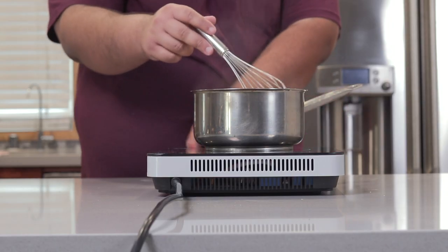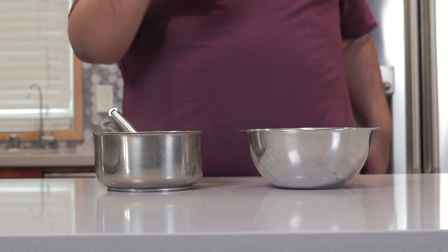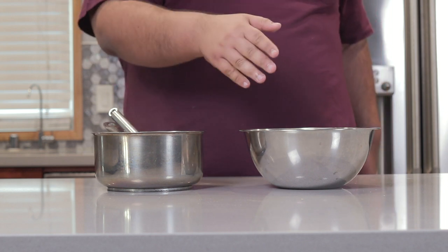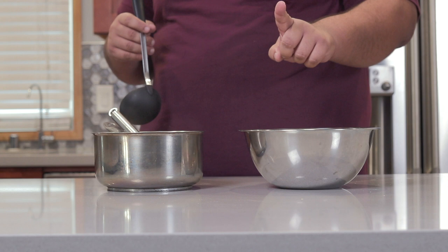The minute it starts boiling, turn off the heat and we have to incorporate our cream with our eggs. But we can't just simply dump the cream into our eggs — not unless you want caramel-flavored scrambled eggs. So we're going to have to temper it.